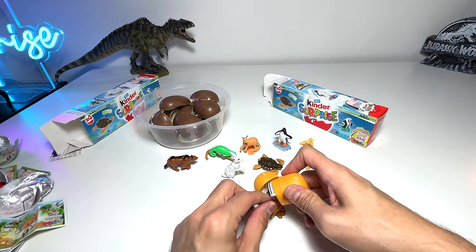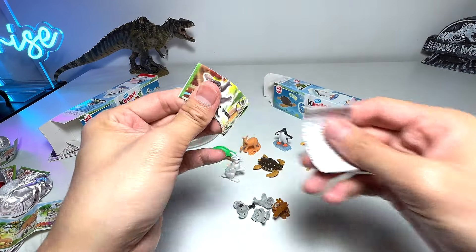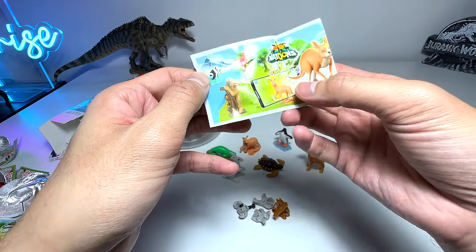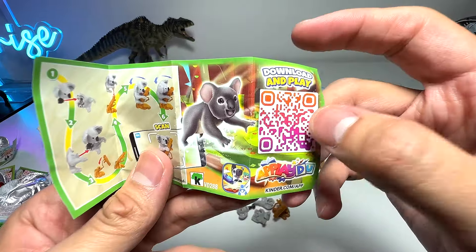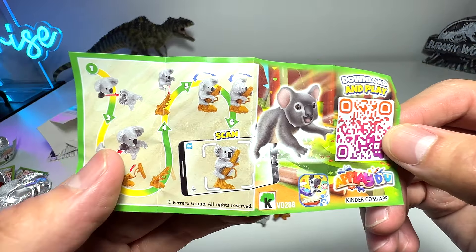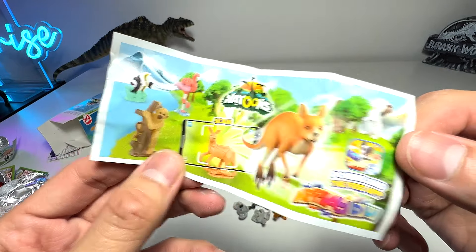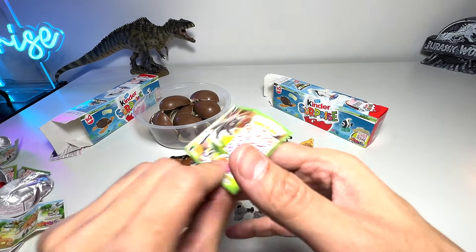Oh very nice — I am pleasantly surprised! This is a koala. I wish there was a physical checklist, but I think you can scan this and download the app or something. We've got a very nice koala — let's have a look at the instructions.